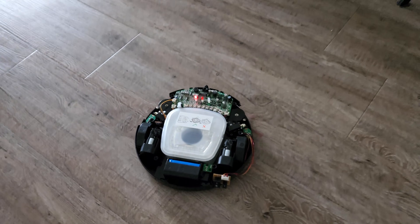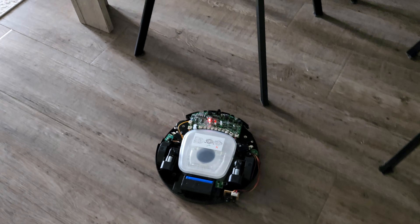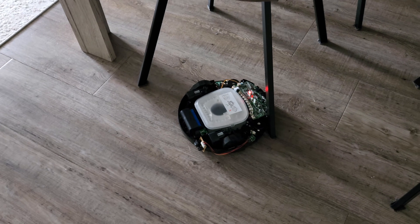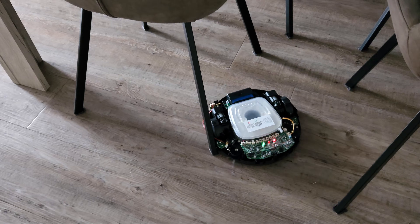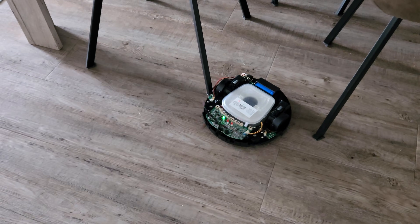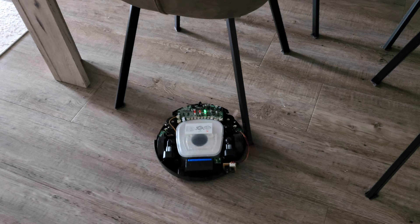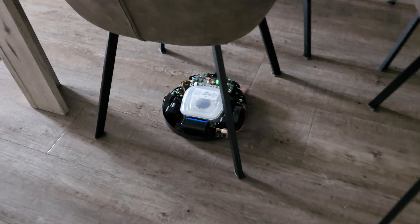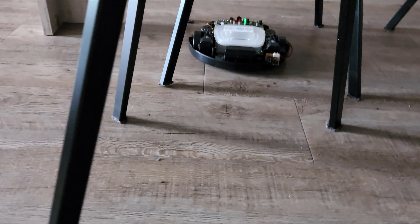I picked a challenging area for it to work in. Most of them do not run properly into tight spaces. And as you can see, it is not that smart — it mostly takes the easier path. I also have a roommate at home, and instead of just demonstrating in one room, I decided to try this out to see if it actually picks up dust from the floor. And mostly it works okay for that as well.